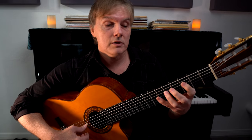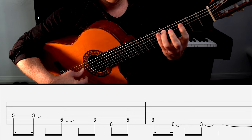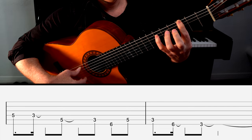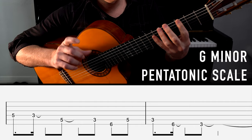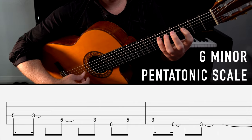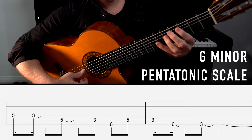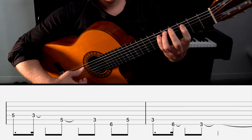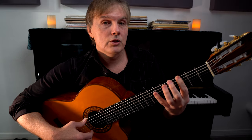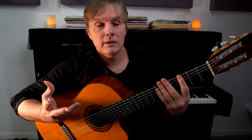Let's look at that ending riff, which is the minor pentatonic scale. That is nothing more, nothing less than the G minor pentatonic scale going in reverse and then back up right there. Of course, that has nothing to do with reggae, but it's a cool riff to put in at the end.